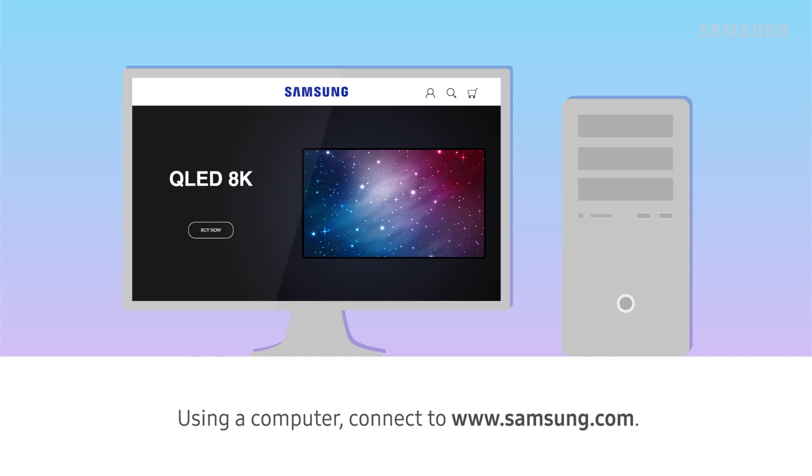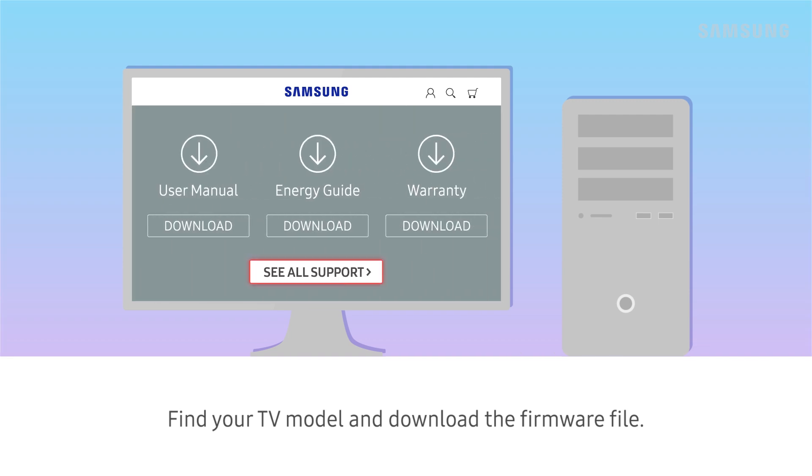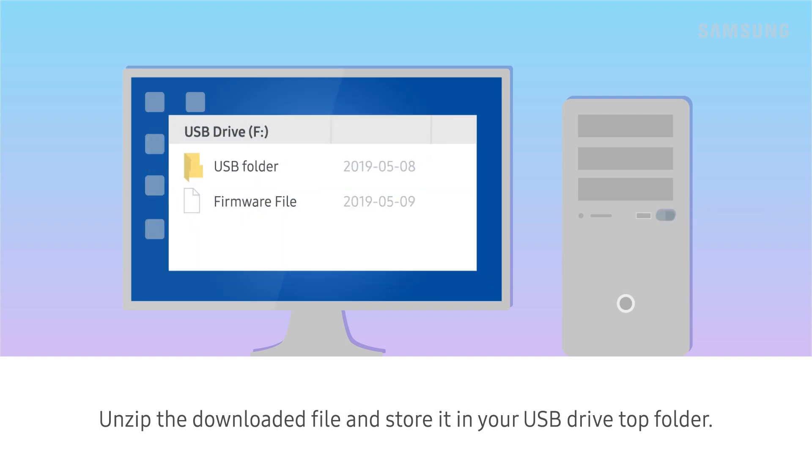Using a computer, connect to Samsung.com. Find your TV model and download the firmware file. Click Download to download the firmware. Unzip the downloaded file and store it in your USB drive top folder.